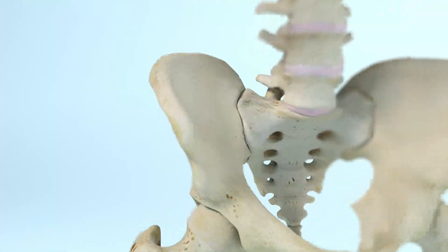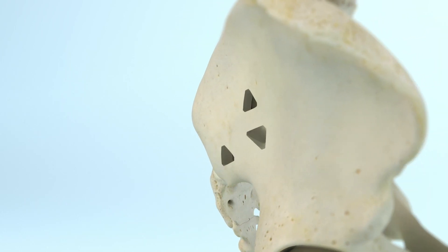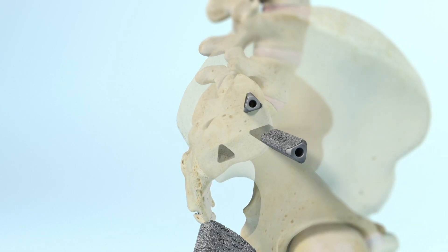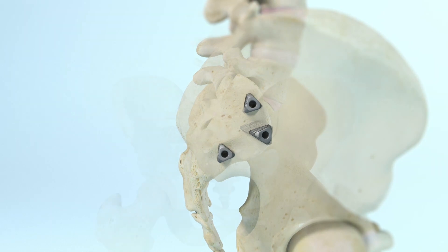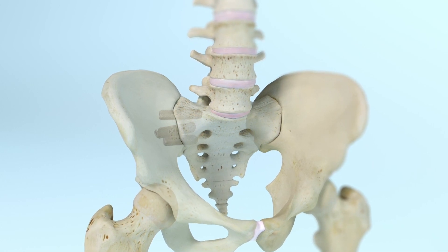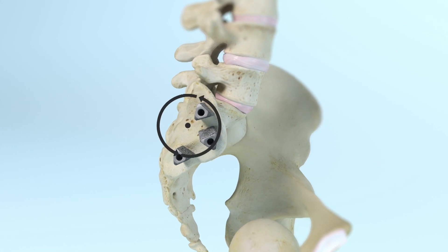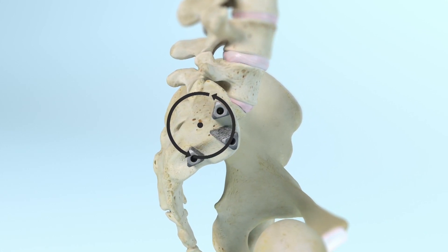Through a small incision of about 3 cm, typically 3 triangular titanium implants are inserted through a tissue protector in a lateral to medial orientation to transfix the SI joint. The transiliac procedure allows the iFUSE implants to be placed through the dense subchondral bone of the cartilaginous joint parallel to the axis of rotation and farther from the center of rotation to maximize biomechanical stability.